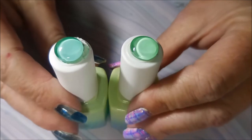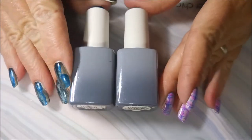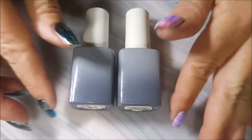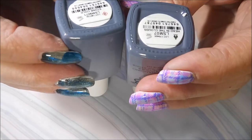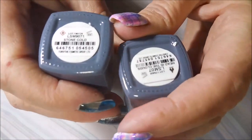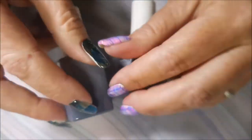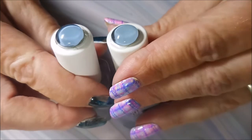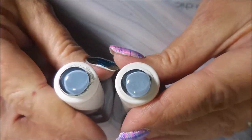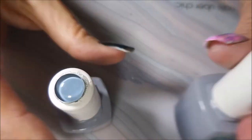Then we have the gray-black, or dark gray/light gray bottles. The new one is called 'Stone Cold' and the old one is called 'Head in the Clouds.' These are dupes — this one might be just a smidge more blue-looking, but very hard to even see with them right here in front of me.